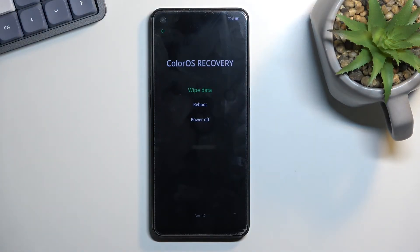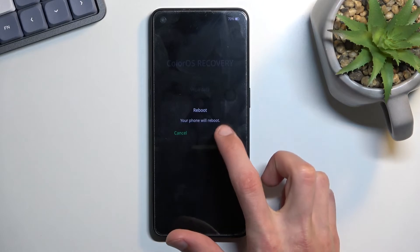Now there are not many options in here. As you can see, we can factory reset the device, reboot it, or power it off. I'm just going to go back to Android by selecting reboot.